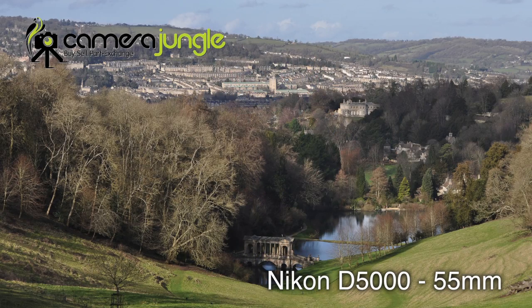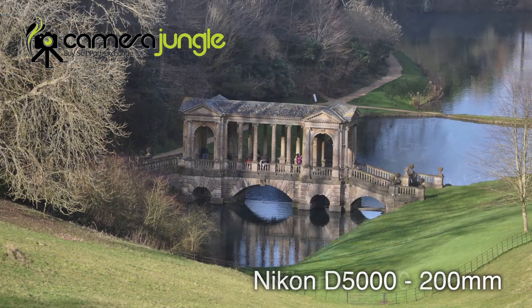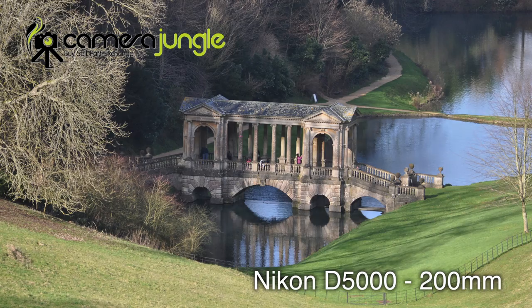At the short end it serves as an excellent portrait lens creating beautiful blurred backgrounds. At the long end it pulls in distant subjects for professional looking photographs of sports action or wildlife.